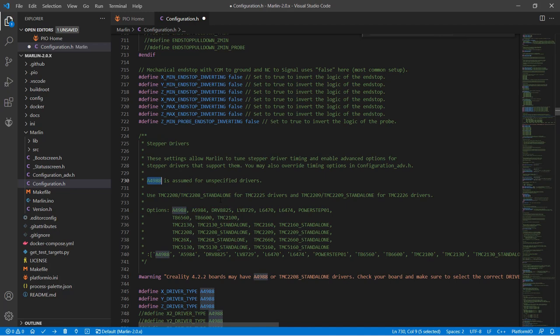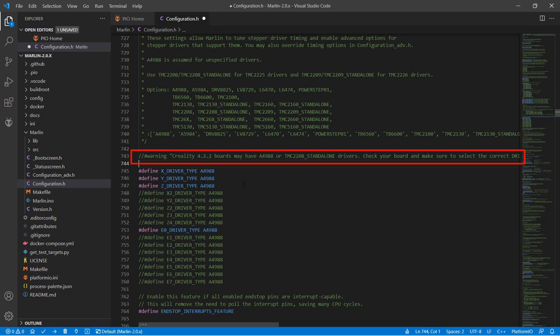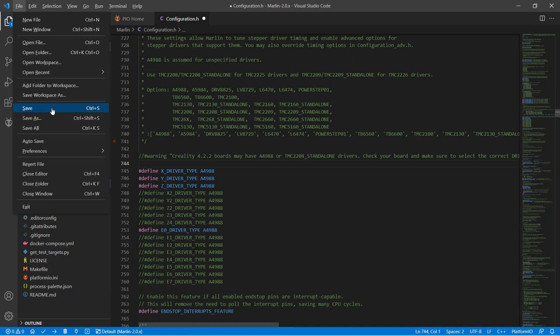Finally, search for A4988. The V4.2.2 motherboard may use either A4988 stepper drivers or TMC2208 silent stepper drivers. Since my printer uses A4988 drivers for X, Y, Z, and E, I will leave these settings. We do need to comment out the warning message or it will not allow us to compile the firmware. These are all the changes we need to make in configuration.h — we can now save the file.